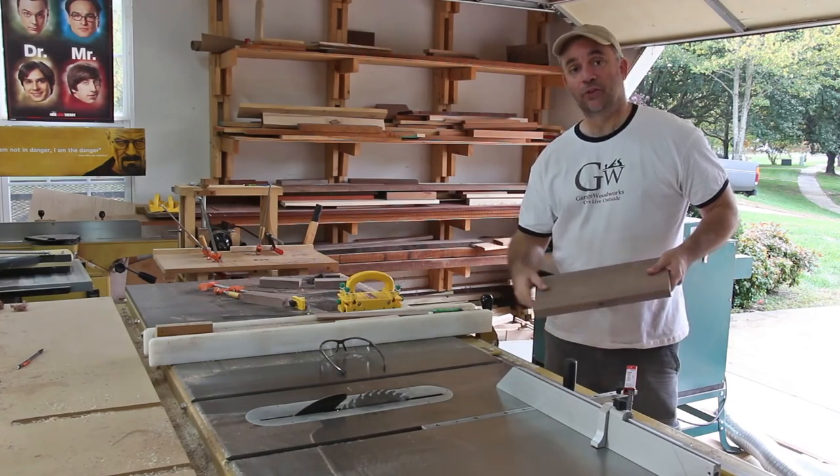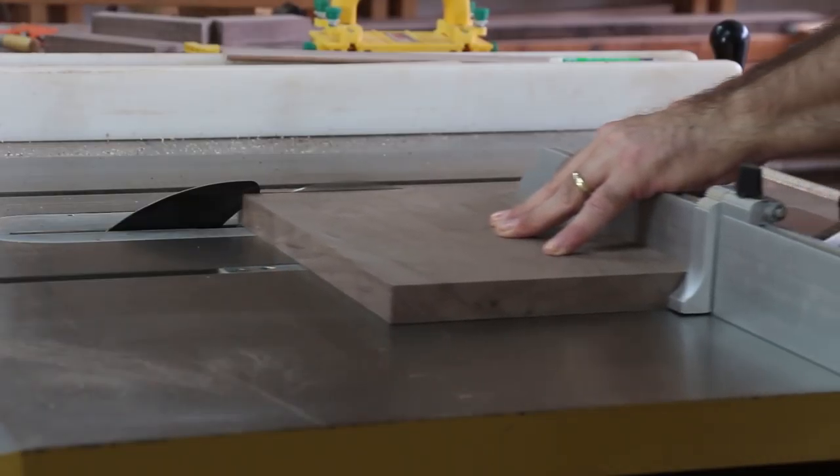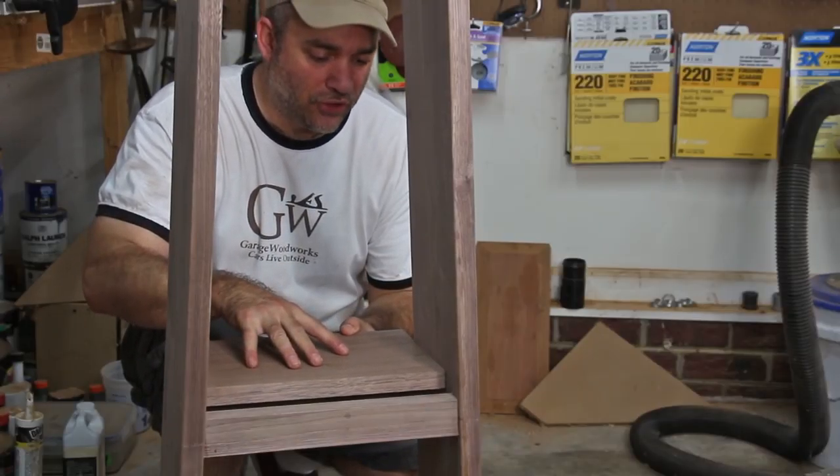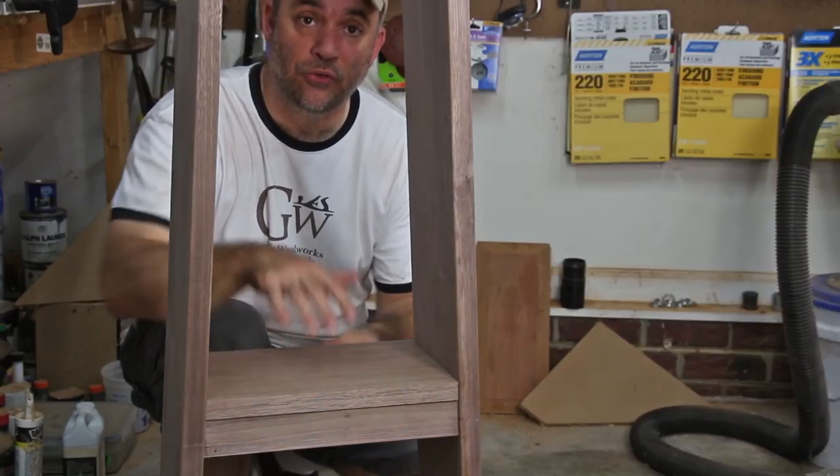With the table saw blade tilted to three degrees, I'm going to cut this shelf to length. This shelf will just slide in from the back and then get secured from the bottom with those clips that I was talking about earlier.